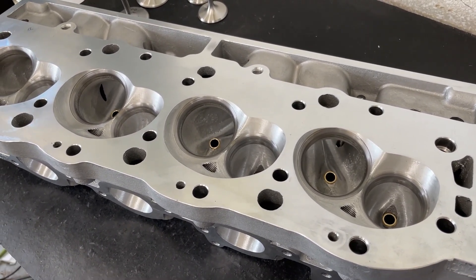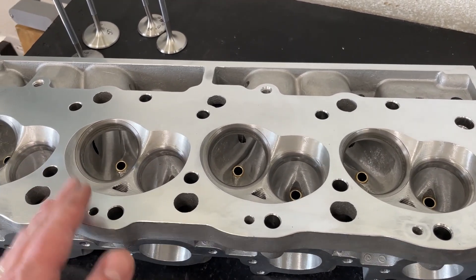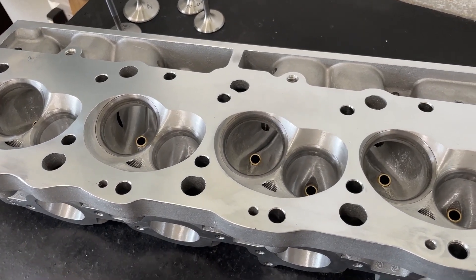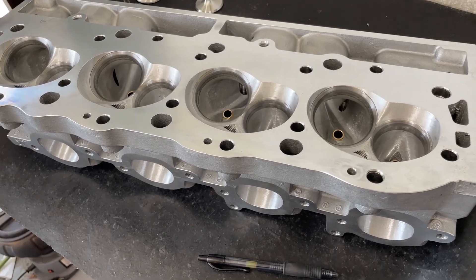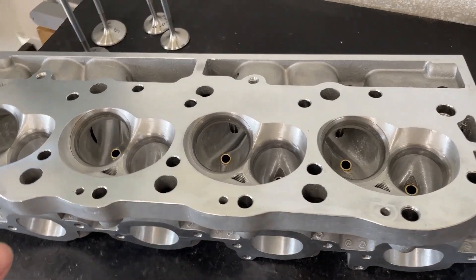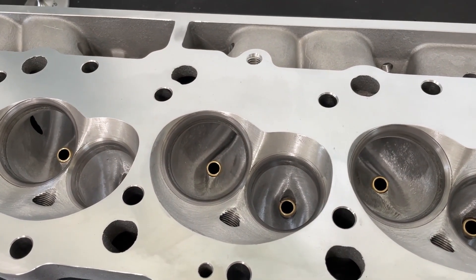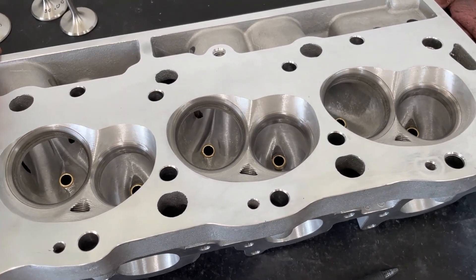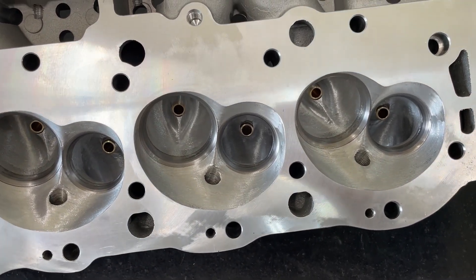A customer ordered this head ported to put on a 496. When it comes to 496s I usually choose between about three heads. If it's a mild build where stock headers matter, I'll take a Brodix Race-Rite 270 oval port and port it larger — ends up at 290cc, great with stock exhaust. If they can use an aftermarket header, I step up to an AFR 265 and port that one. But if they're full-on race, I step up to this — the AFR 305 as-cast head, which I hand port to about 320cc.